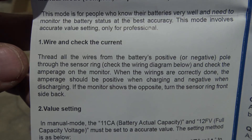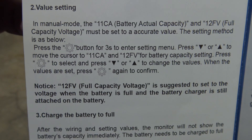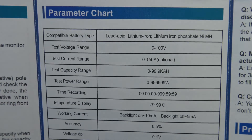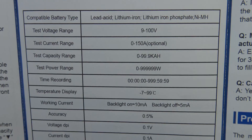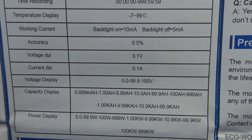I'm really curious how accurate this is because I love the Renogy battery monitor — it works good. There's a parameter chart that gives you all that information there.